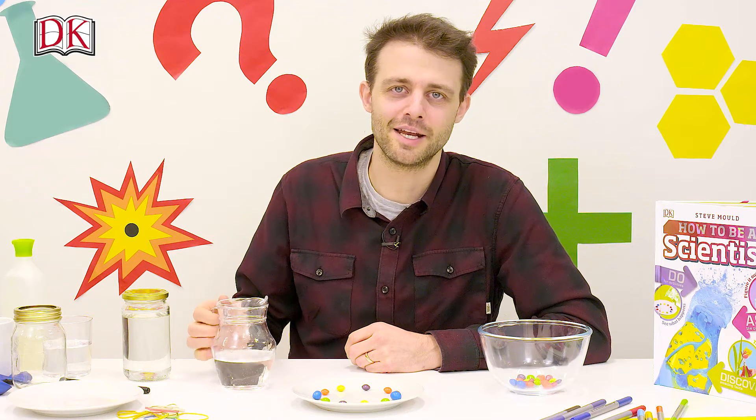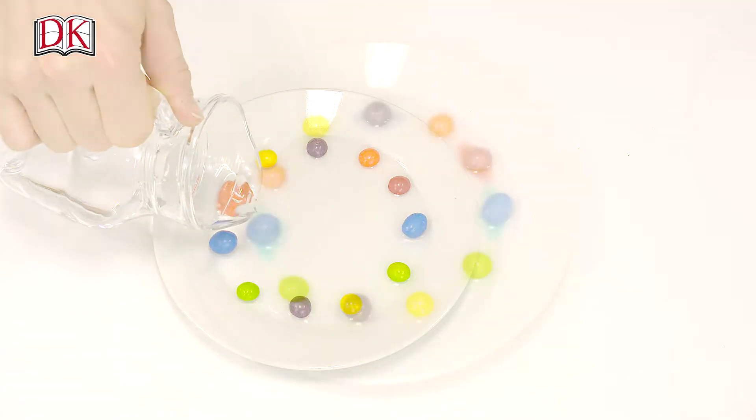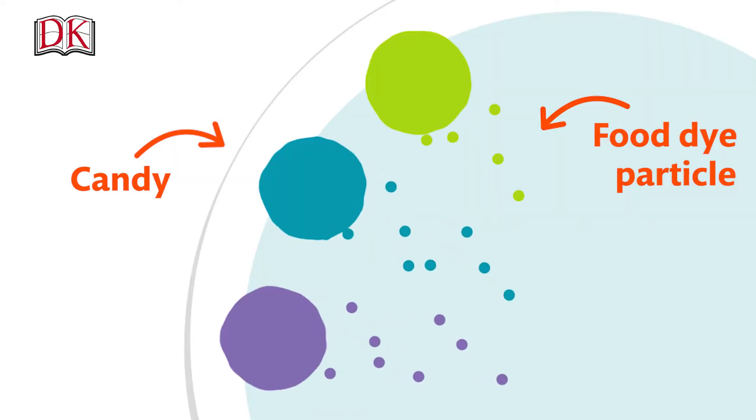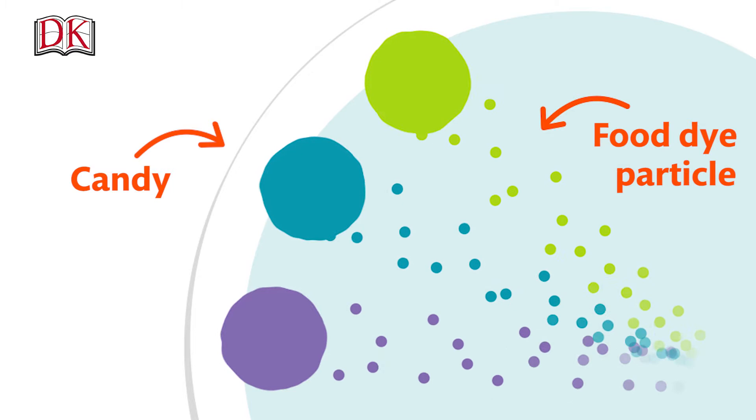Then gently pour a thin layer of water onto the plate. Candies get their color from food dye, which dissolves in water. When water molecules jiggle around, they bump into these particles of food dye, causing them to spread out.